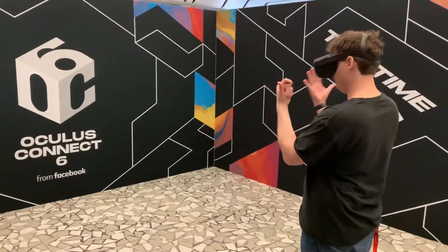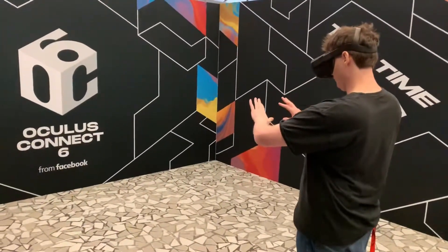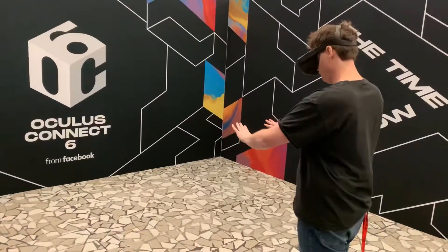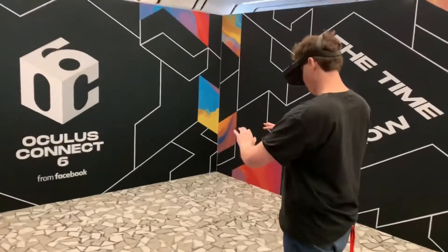The hand tracking demo was easily my favorite of Oculus Connect. That was on a Quest — finger tracking with the cameras and no extra add-ons or anything, just whatever the inside-out tracking uses. The four cameras on the Quest are able to recognize all my finger movements.